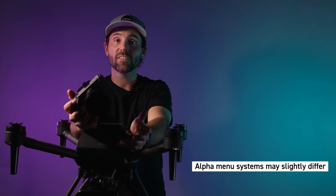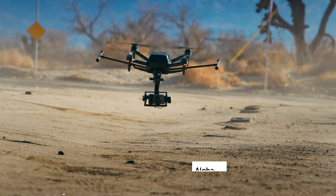Just to note, I'm doing this on the FX3, but other Alpha cameras may slightly differ.